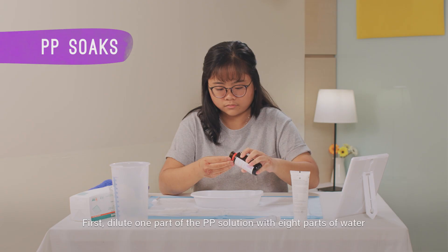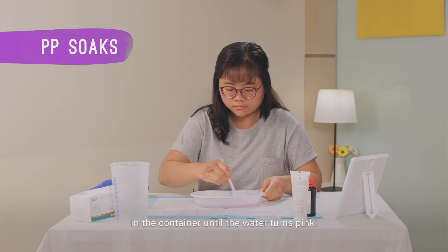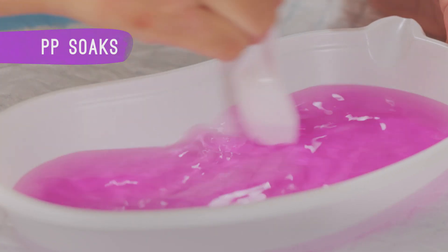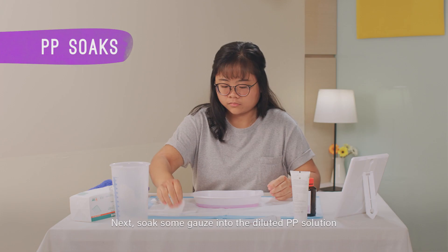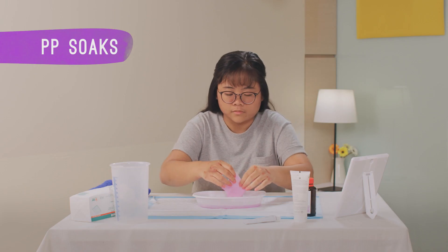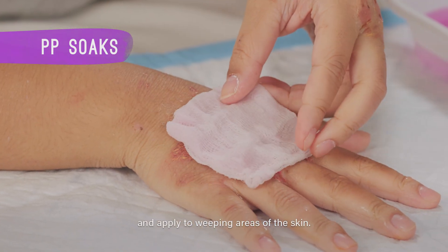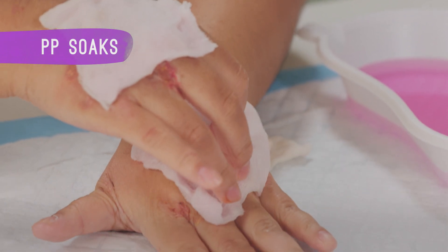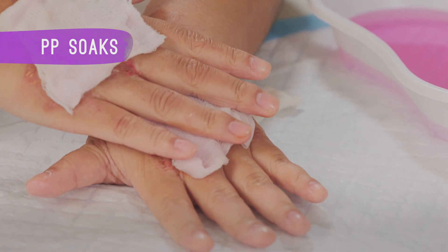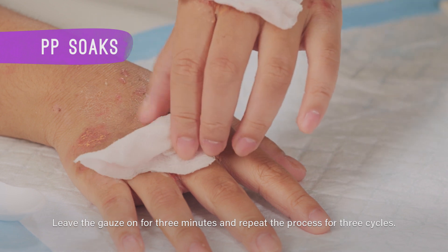First, dilute one part of the PP solution with 8 parts of water in the container until the water turns pink. Next, soak some gauze into the diluted PP solution and apply to weeping areas of the skin. Leave the gauze on for 3 minutes and repeat the process for 3 cycles.